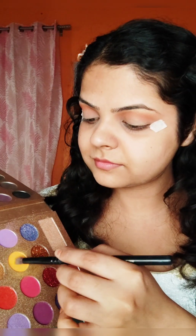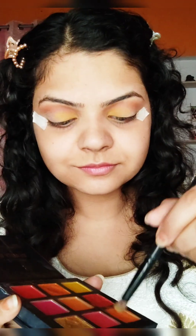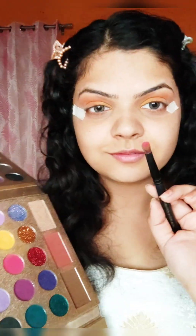Next, I have put a doctor's tape here. After that, I have taken a yellow color and put it in the inner corner of my eyes. Next, I have used an orange color which I will place in the middle of the eyes and blend it with a little yellow. Then I am taking a very beautiful rani pink color and placing it in the outer corner, blending it well so that our makeup is very even.